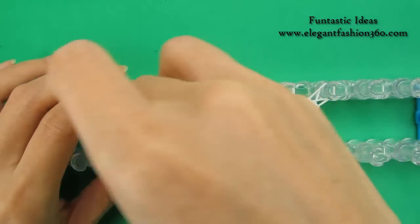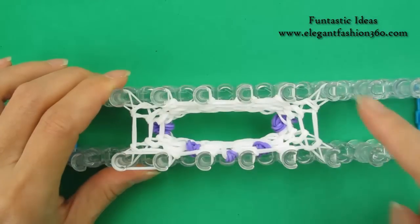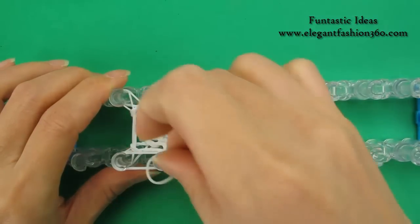No add arms on this step. Next step, single band go all the way around, come back here. No add arms on this step.